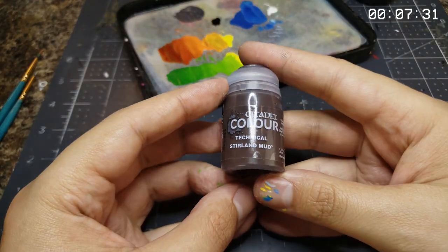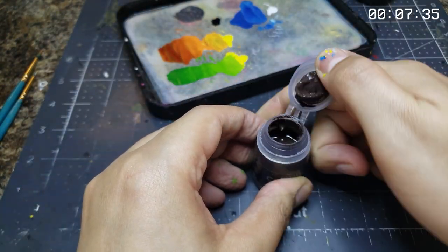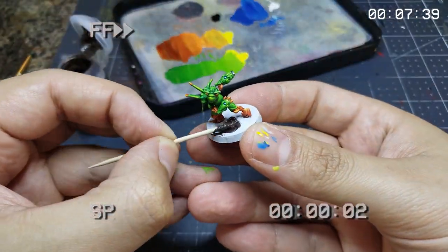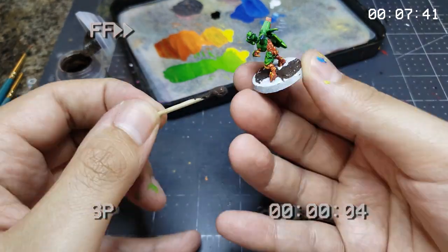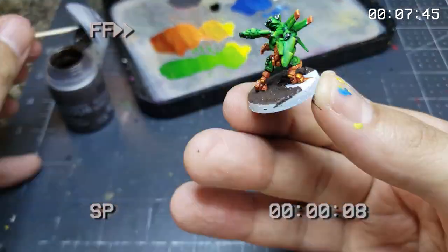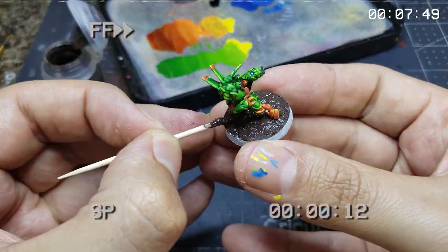With all the real painting done on our little battle buddy, we want to step into preparing the base. This Stirland technical paint by Citadel provides a nice, in-scale texture to the base but takes some serious time to properly cure. So we're going to glob it on with a toothpick before doing our last little detail bits on Moriarty himself while it dries.